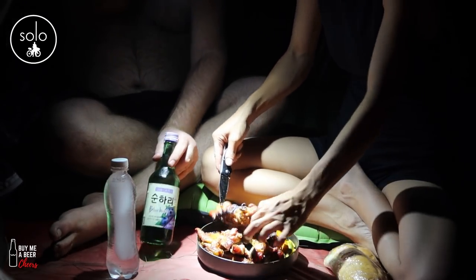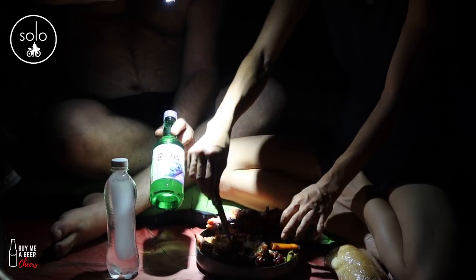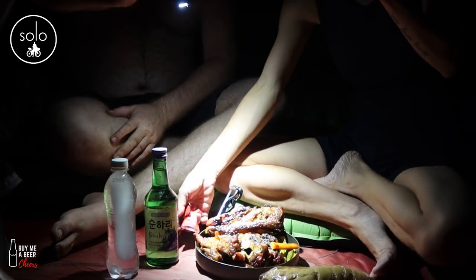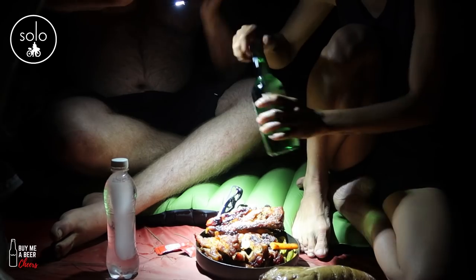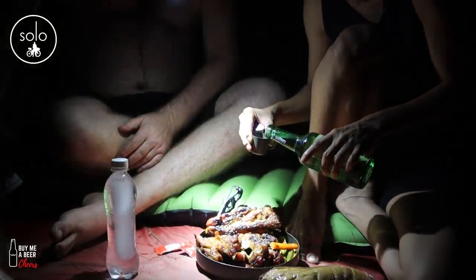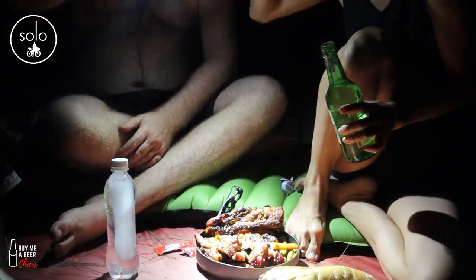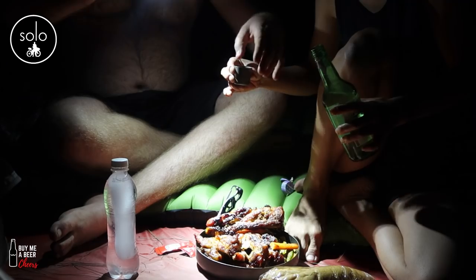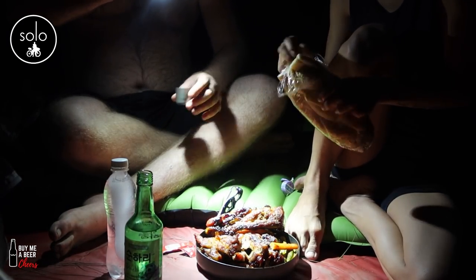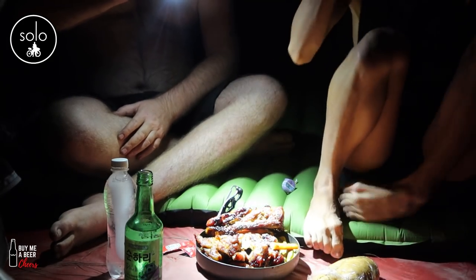We've got some Korean or Japanese drink — wine or something. The plan is to eat now and then probably wake up around one and make something else, since this is the first thing we've eaten all day. Cheers — not sure what it is, could be lethal. It doesn't taste like vodka, but it has power. You can drink lots of that. Plan: eat, sit back, chill, and watch a movie.